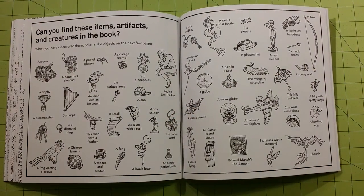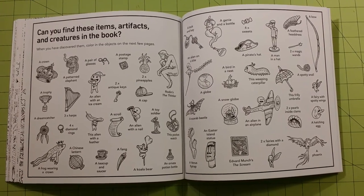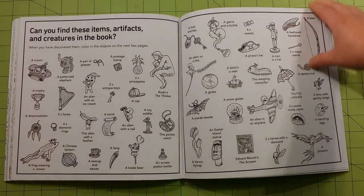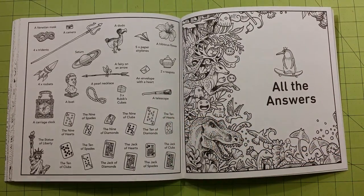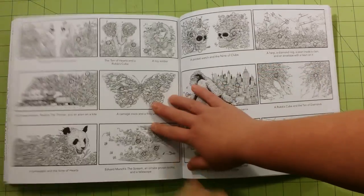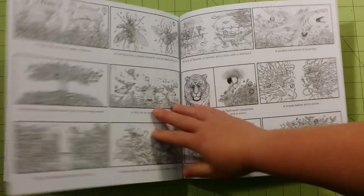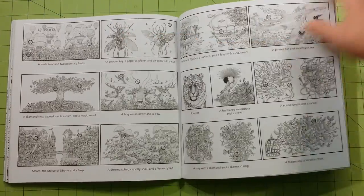In the back, you'll have the hidden items that are in the book — the items, artifacts, and creatures that are hidden in the pages, and he wants you to find those. Some people like that, some people don't, but I think it's kind of fun after you've colored everything to go back through and see if you can find them. And then he has all the answers back here, with them circled in each one of the pictures.